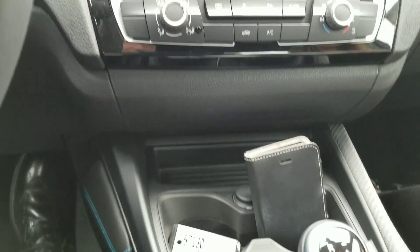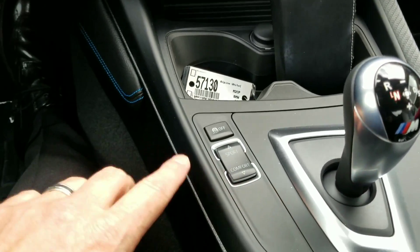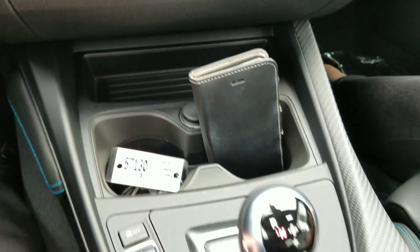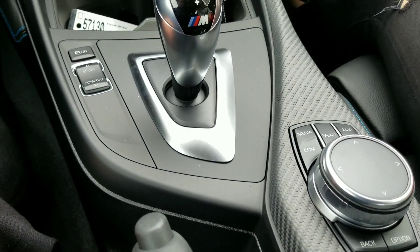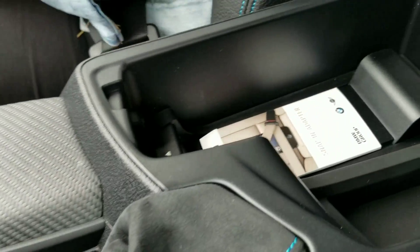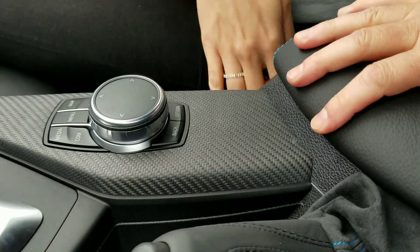We do have our double-clutch transmission on this one that we ordered. Then you've got your sport button, decent cup holders. And then our touchpad controller with re-adjusted buttons and everything. We also did an adjustable armrest — it'll slide forward in case you're sitting closer or farther back.